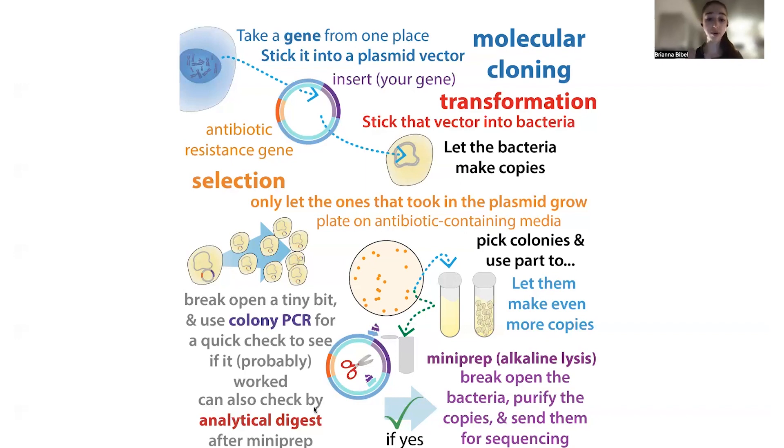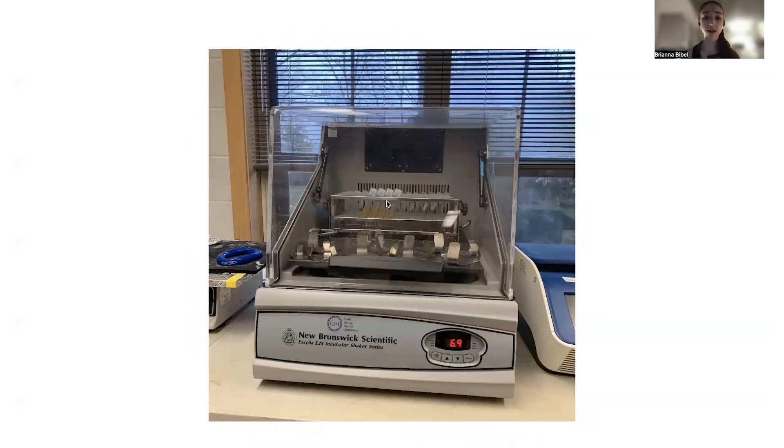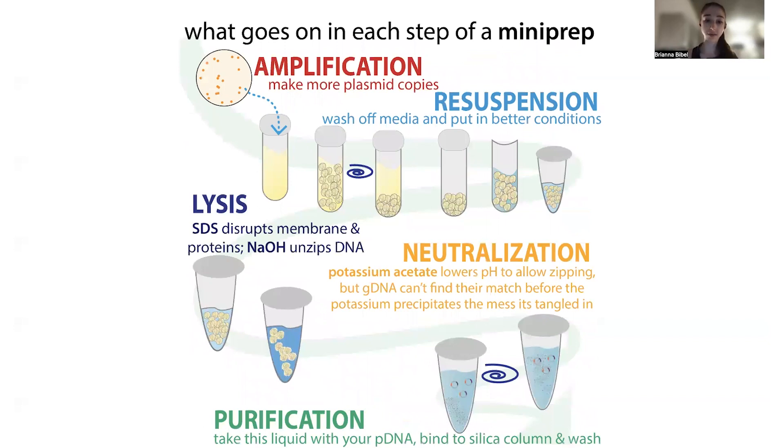One of the nice things about colony PCR is you can go straight from the colony. Typically what I do is take a pipette tip and briefly touch the colony, get a little on it, mix it into my PCR mix, and then take that whole pipette and dunk it into 5 mL of LB culture on a shaker incubator overnight. This way, if the colony PCR shows that it was right, the next day I can go ahead and do a mini prep to purify out that plasmid and send it for sequencing. If the colony PCR shows it didn't work, I can just toss that growth after bleaching it.